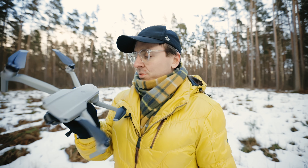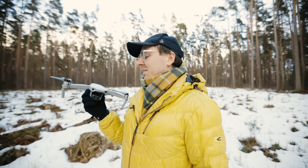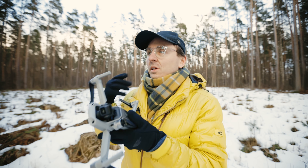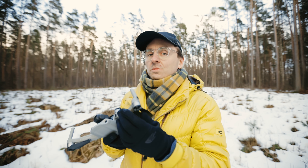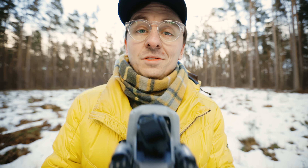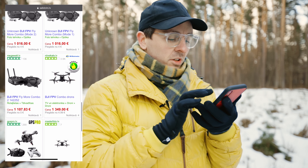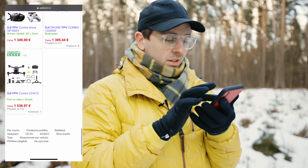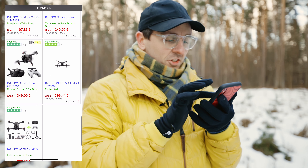I always think I have to practice more, but at first it seems like a very fun thing to try as a hobby — something to film for YouTube. Of course I still have to actually buy the drone. I don't even know if it's available in my country, so I'm checking right now. As I can see here, it costs 1,349 euros, and the next option is 1,500 euros — actually very expensive.